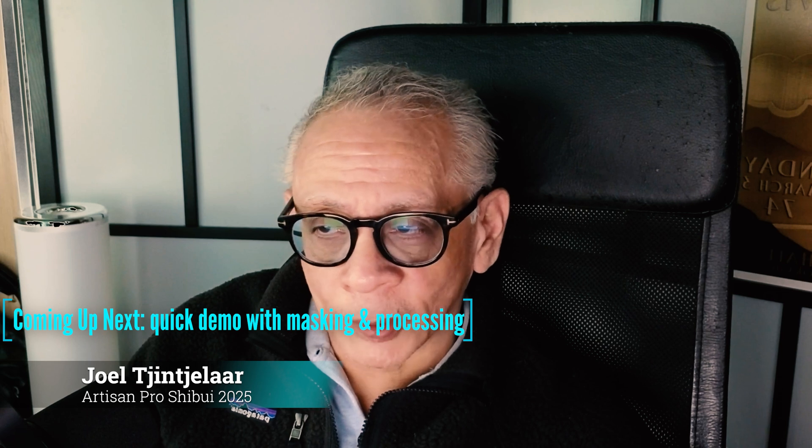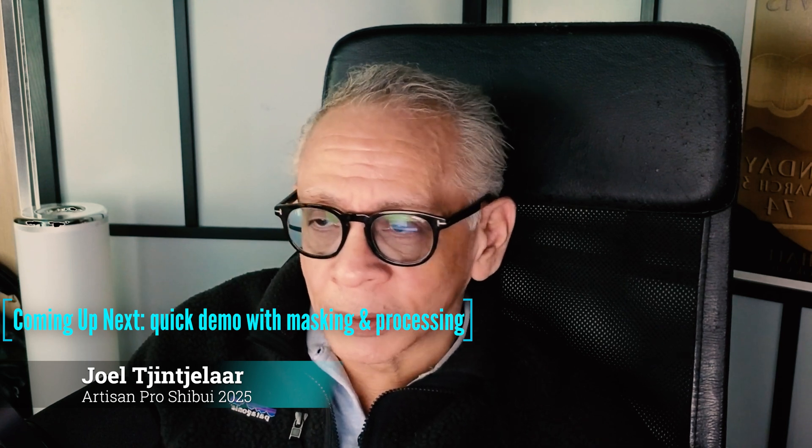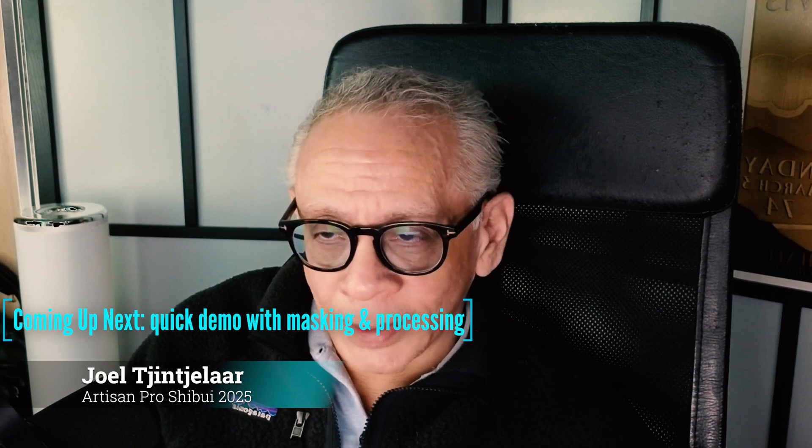In this demo I'm going to use a few masking features on the plugin that are also available in Artisan Max, Artisan Pro and QuickMass Pro. There's nothing new here, but it's always good to do a few more demonstrations with the new panel and with features that are also available in Artisan Pro and QuickMass Pro.